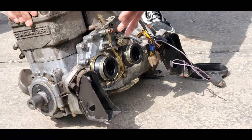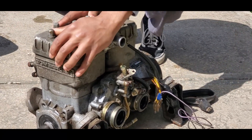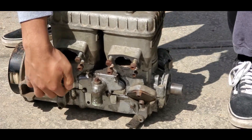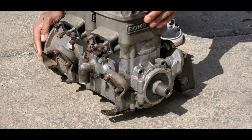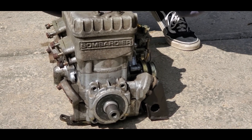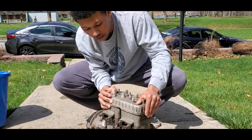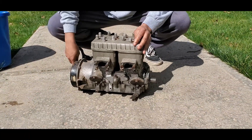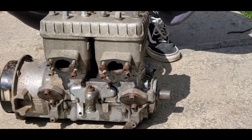It comes with rear mounts, so I don't have to worry about that. But I do have to fabricate my own front mounts that will go on right here. I also need a primary clutch — if I go with the snowmobile-type transmission, it would go right here. And on the rear exhaust side, I need a Y-pipe and then an expansion chamber.